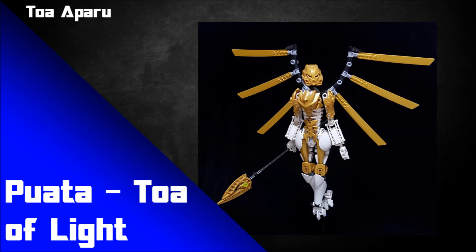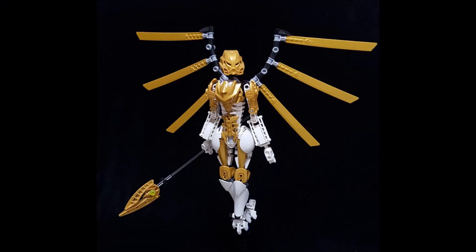Next is Puata the Toa of Light by Toa Aparu — a really simple but effective wing design. Using connector pieces that naturally have an angle and adding blades to them gives a beautiful angled wing look. With the black background, you can almost imagine those black connector pieces fading away, making the wings appear to float behind the MOC like separate blades — almost like they're more aesthetic than practical. You have to squint a little, but it's a fun, unique way to approach a wing design.